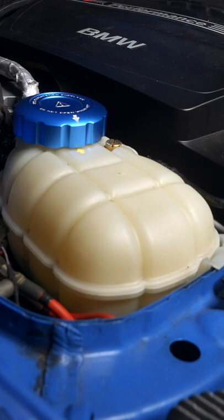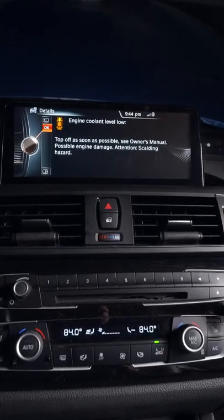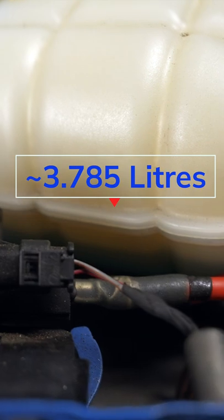If you get this message, top off and purge again until the process leaves you just under the fill line like this. A full flush will require about a gallon of 50-50 coolant.